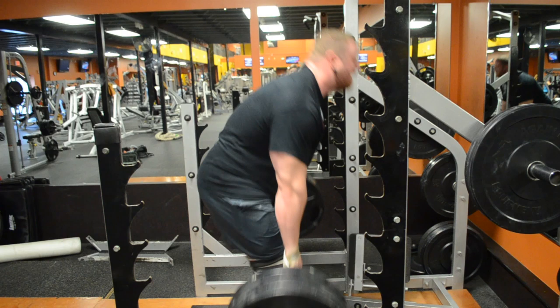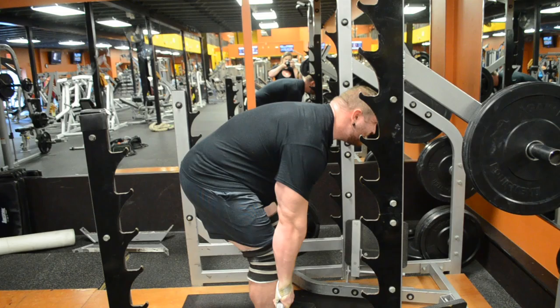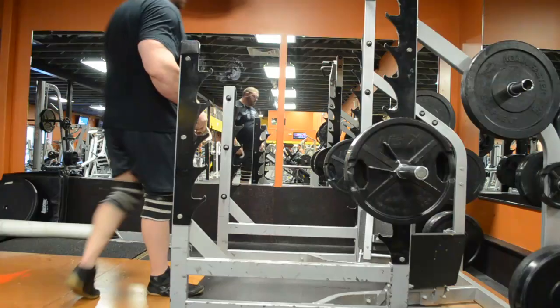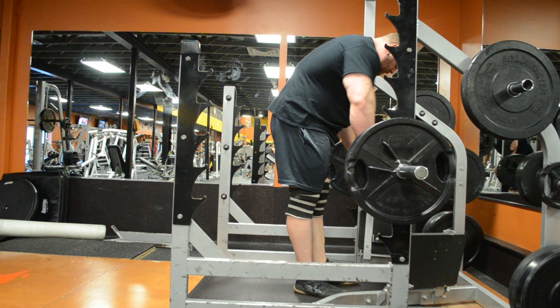This is one of the best posterior chain exercises you can do and it will make you super strong right around your knees, which is where a lot of people's weak point is. I don't lock out because it's high reps, and mostly because I'm just training it right around the knee.